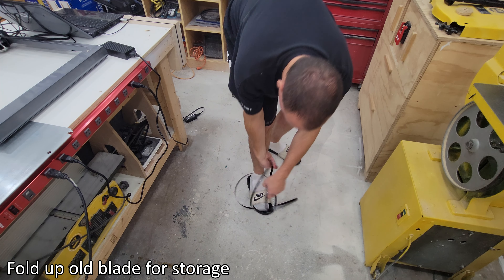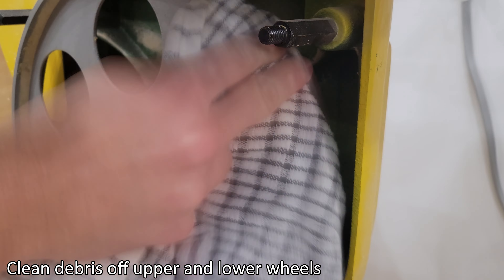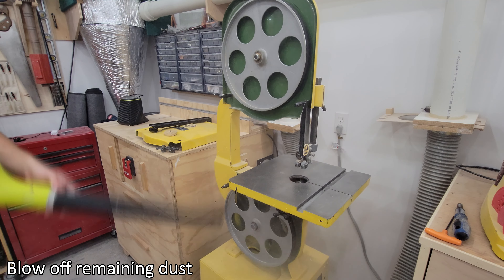Fold up old blade for storage. Clean debris off upper and lower wheels. Blow off remaining dust.